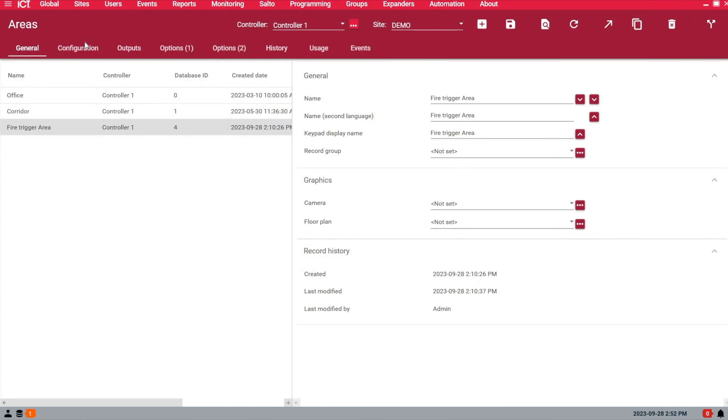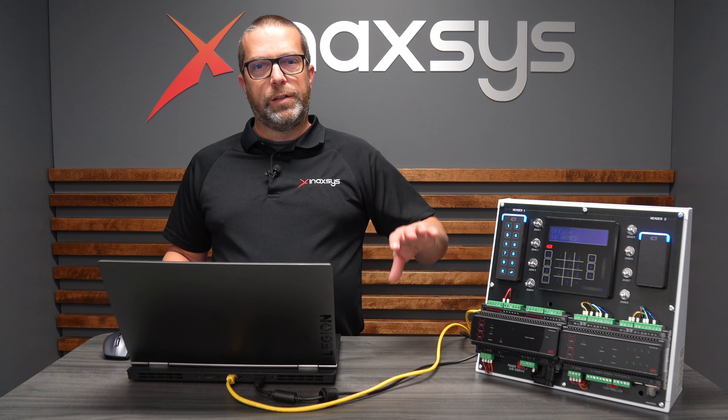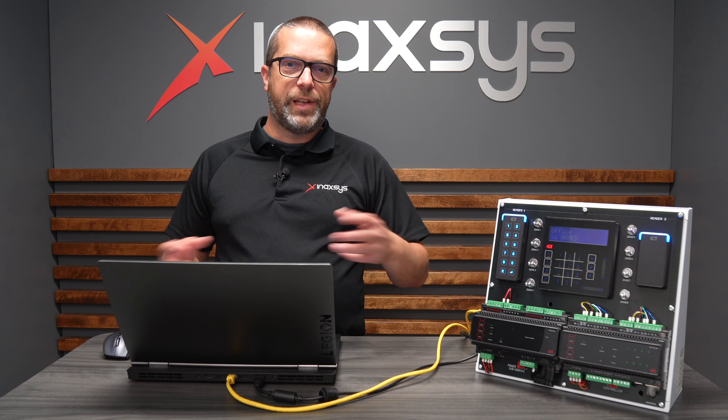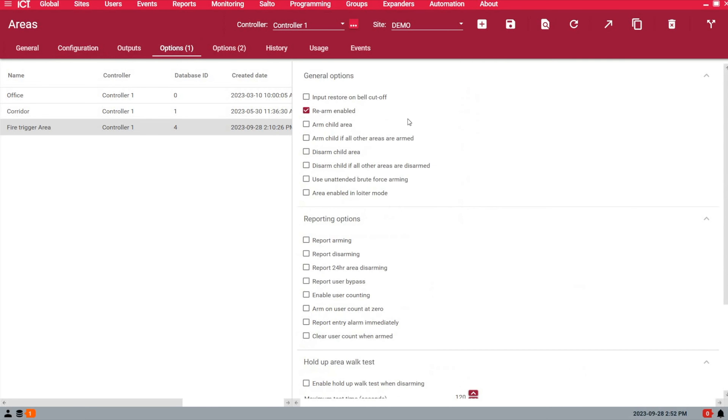I have my area. To make it simpler, I set the exit time to one second so I don't have to wait 45 seconds when I arm. I've set the rearm to two minutes. This is an area we want armed all the time, but if you need to make changes and disarm it, you have two minutes to do so. Exit delay: one second, rearm: two minutes. Enable the rearm option — that's it for the area properties.